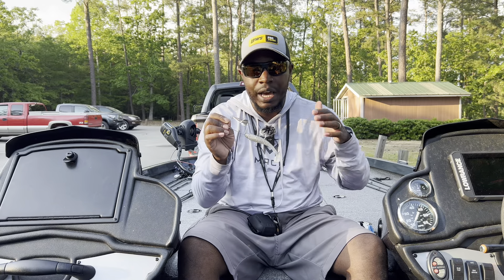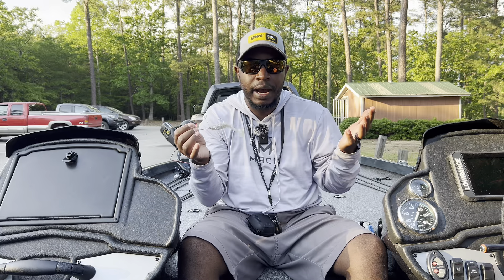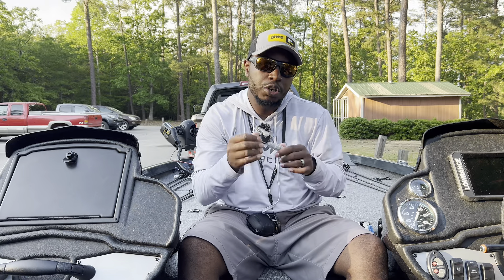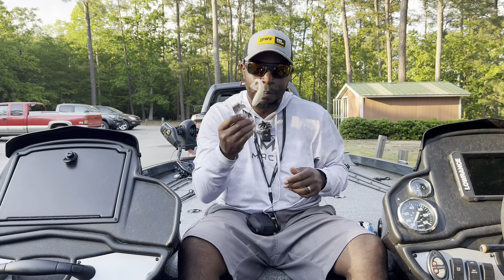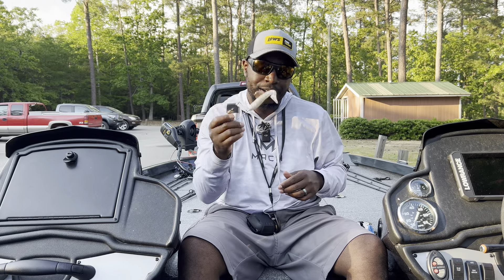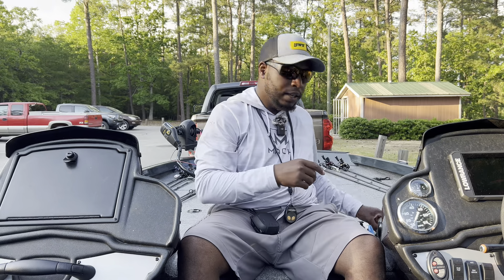You can throw this buzz bait around grass too — the grass tends to hold a lot of shad, and the big ones will just come and grab it. Make sure you've got the right setup and a buzz bait tied on.